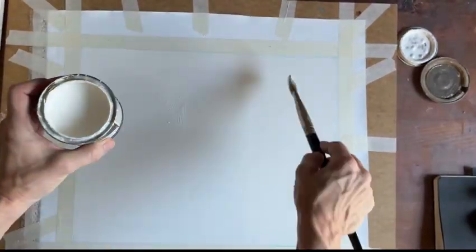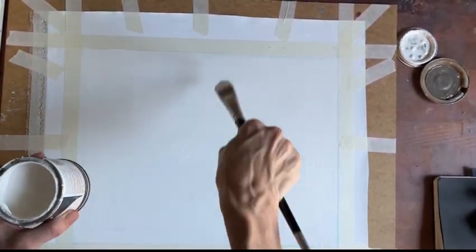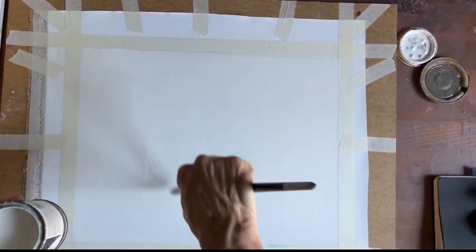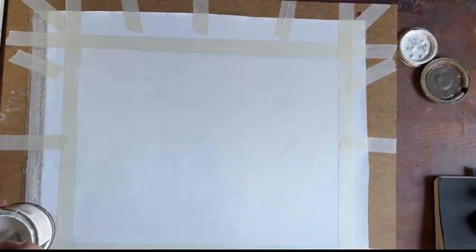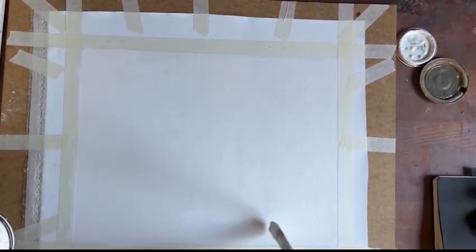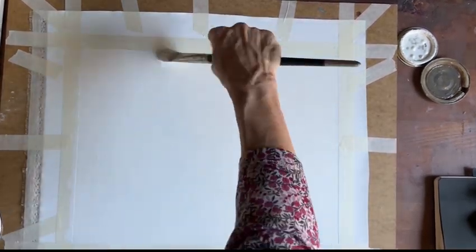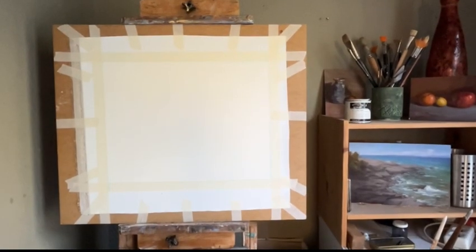Adding another layer of the oil primer. I'll usually do at least two coats, depending on the size and depending on the type of linen I'm using. There we have the finished product.